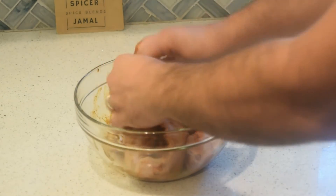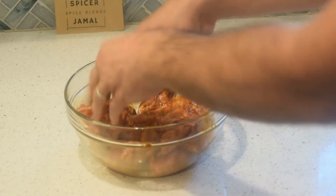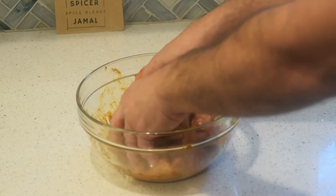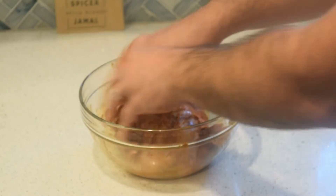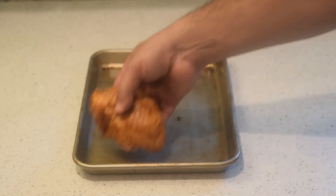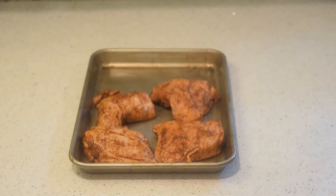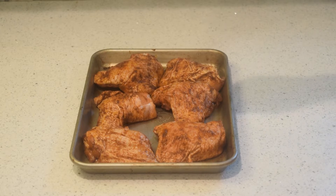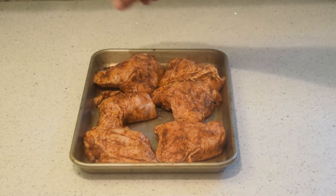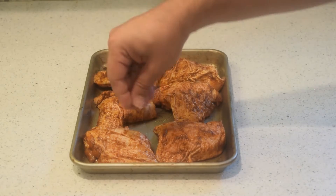If you don't have a half sheet pan, I recommend getting one — it's great, very easy. You can use a full sheet pan if you want, and for the extra space I like to throw a little broccoli on about 15 minutes of cook time left, so my dinner is almost ready to go. Make sure you oil that broccoli and salt it well.